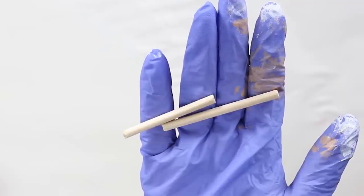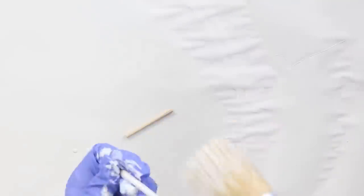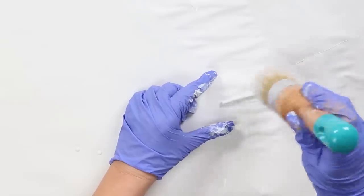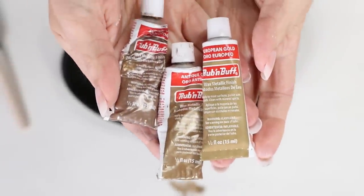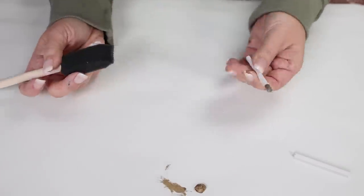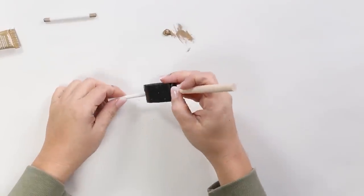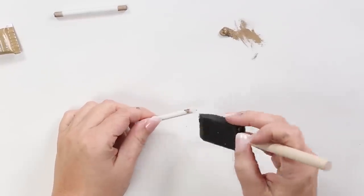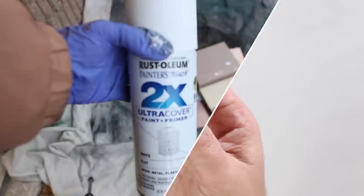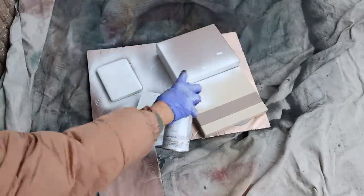I used leftover white paint to paint the dowels, then used gold rub and buff with a foam brush along the edges. My goal with all these Pottery Barn pieces is to make them closely resemble what you'd see in the store. To be consistent with my colors, I sprayed both containers with a white flat spray paint — two coats on the bottom, one coat on the inside.